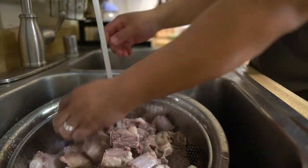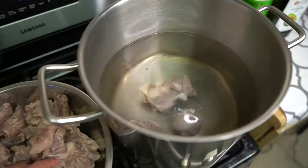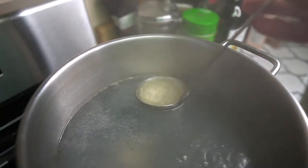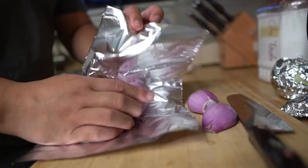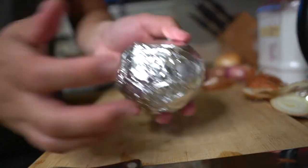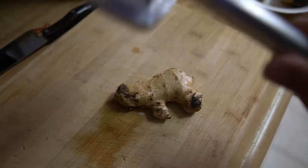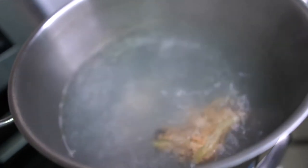Throw in the oxtail first — the oxtail takes longer to cook, so leave the beef ribs on the side and add them in later. Make sure to skim off any foam or excess fat that floats to the top. Keep your pot simmering at medium heat. Wrap up your peeled shallots, onions, and ginger root in foil, then toast them over your stovetop. Make sure to rotate them for an even roasting. Remove the foil and smash up the ginger root, then throw everything in the pot.